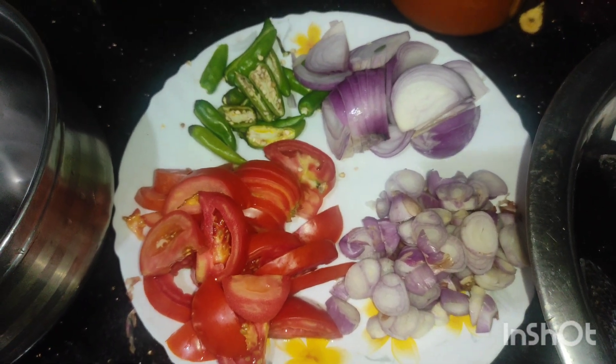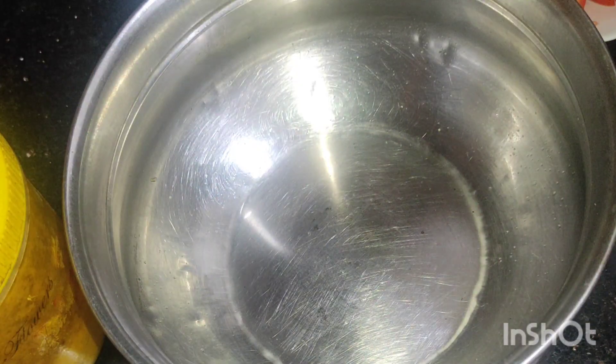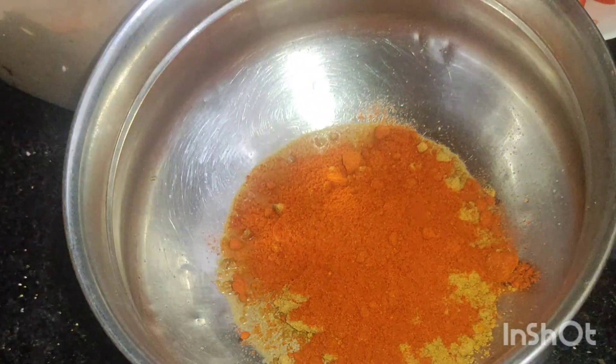We will cook a little bit. We will cook a nice meat. We will cook a lot of meat. I will make a little bit of a quart.